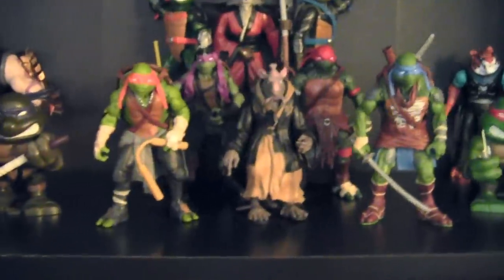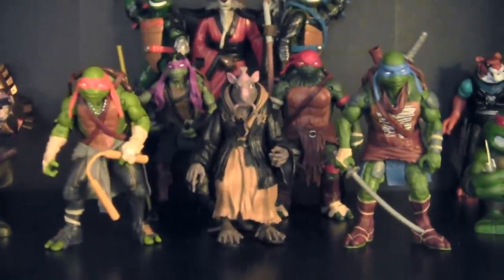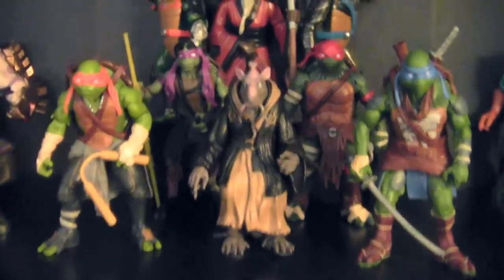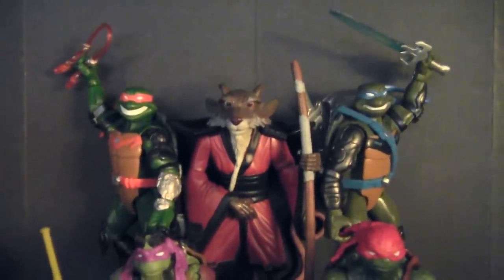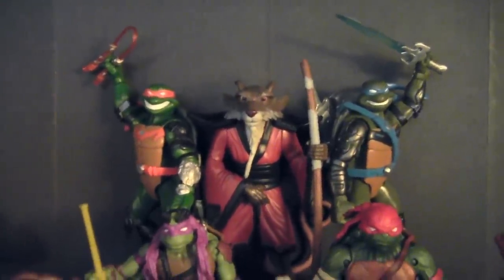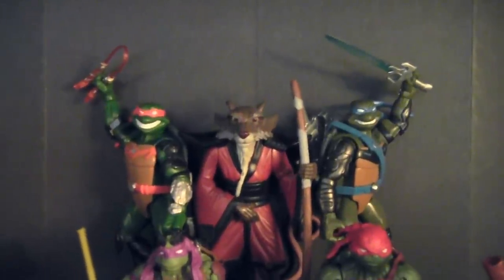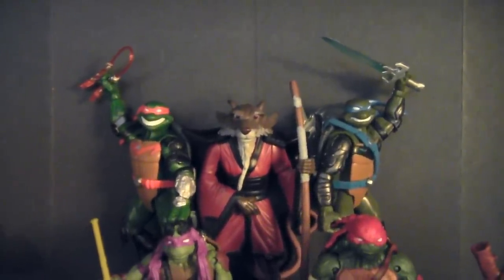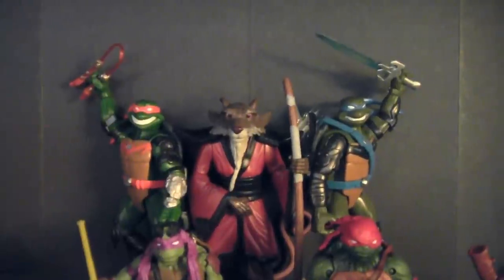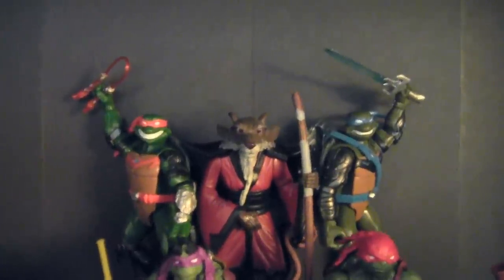In the center, we have the movie turtles from this past summer's Ninja Turtle film — Michelangelo, Donatello, Splinter, Raphael, and Leonardo. Behind them, we've got the Teenage Mutant Ninja Turtles Fast Forward figures — Michelangelo and Leonardo. I was falling out of toy collecting around 2006 and never picked up Raphael and Donatello, which I regret because those figures were short-produced and buying them now is like 70 bucks a piece and they're really hard to find. So for right now I've just got the Mikey and Leo figures.